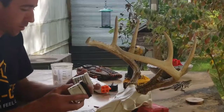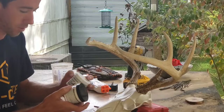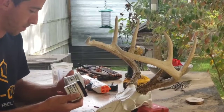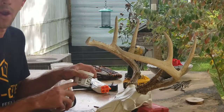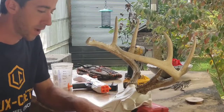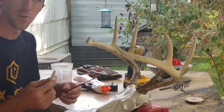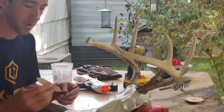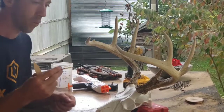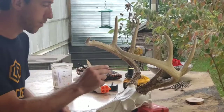I use epoxy sculpt, which I buy off Amazon. I make sure to get the white colored epoxy sculpt because that's more of an antler shade than the original grayish epoxy sculpt. I just use a few tools — something to spread it on, and then something to wet it down and shape it to get all the details into shape.